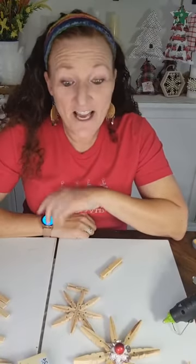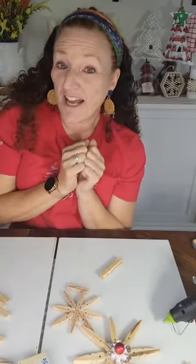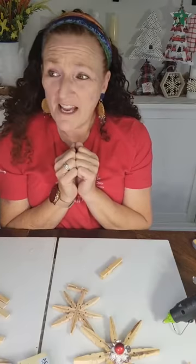Hey everybody, it's Danielle with Inspire Me to DIY and today we're going to make a Christmas ornament. It is the Monday before Thanksgiving. I am so excited. This is a week that I have off. It ends in pie and shopping - who doesn't like a week like that?